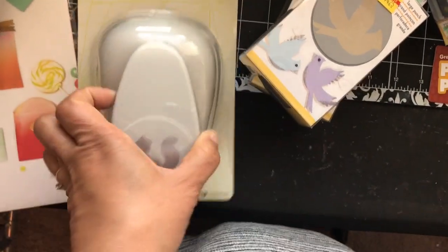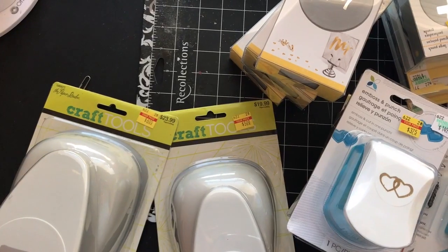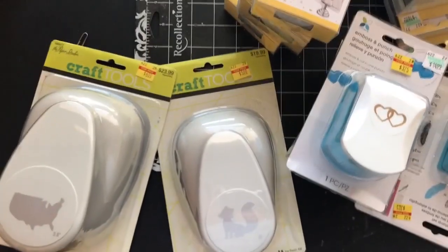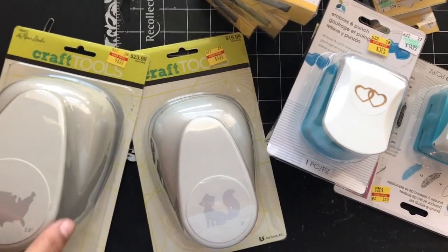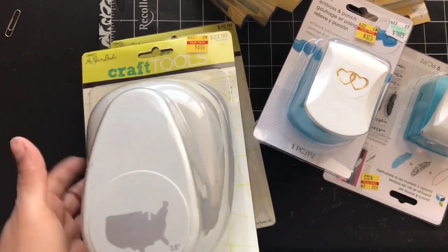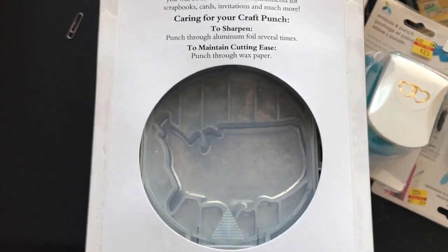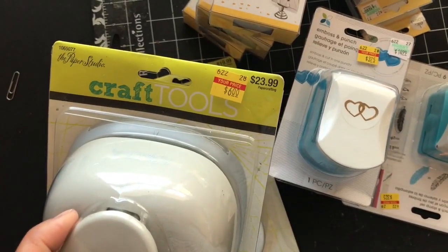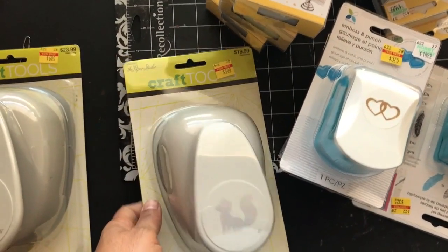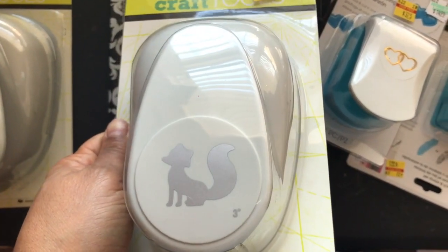Sorry about that — I had another bag across the room and didn't want to run the camera across. I got this United States punch for $6 — it was originally $24. It's a nice size. They also had a moose and a reindeer head punch, but I already got a reindeer die, so I didn't want the punch too. I did get the fox punch though — it's three inches and was $5, originally $20.